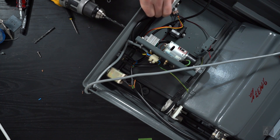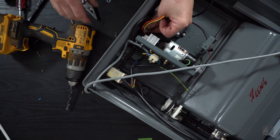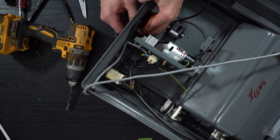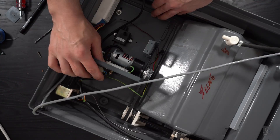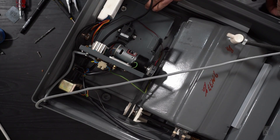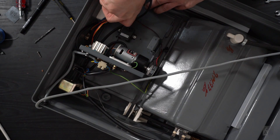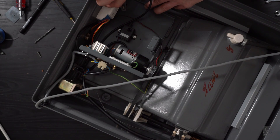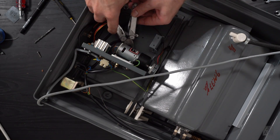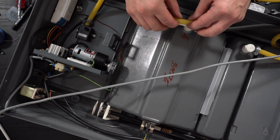I'm drilling a hole at a convenient place next to the other controls. I am tightening the tension plate down while applying a small amount of pressure on it to tighten the belt. I'm now fitting the rubber tubes to the water pump.